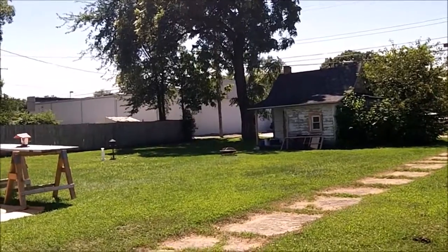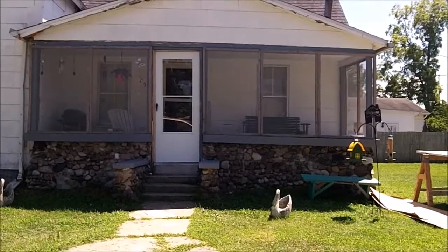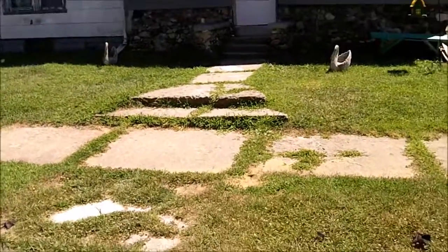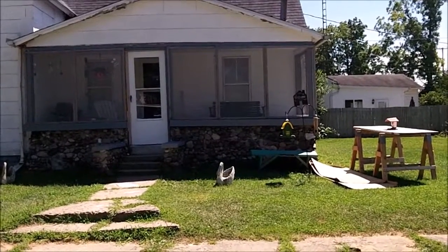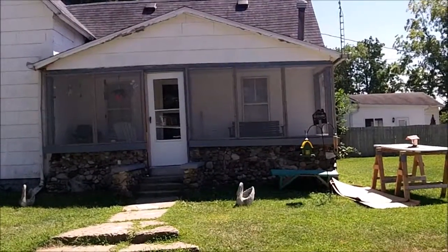Anyway, this is the 1800s house, and right now I've been working on the porch. I put the new screen door in and new screens. I have some trim — that's what the sawhorses are up there for — painting trim and putting trim up.